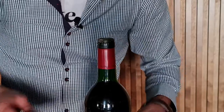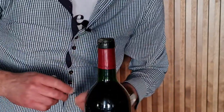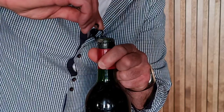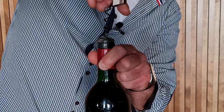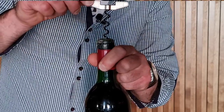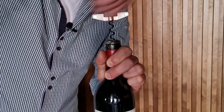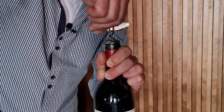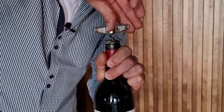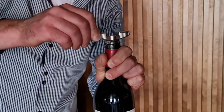Now I have to place the worm in the middle of the cork at a 45-degree angle, very gently, just like this. That's perfect. And now screw it until it's all the way down, just like this. That's perfect.